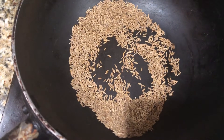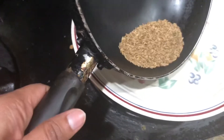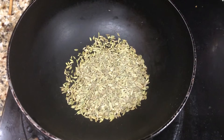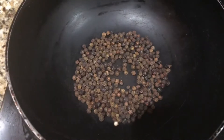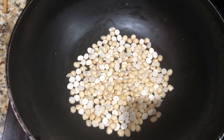Fry until a nice aroma comes, then transfer this into a plate. Now, the same way fry 7 teaspoons of fennel seeds, then 5 teaspoons of black pepper — fry that also. Then fry 7 teaspoons of Bengal gram, the puttna or puttukadalai.